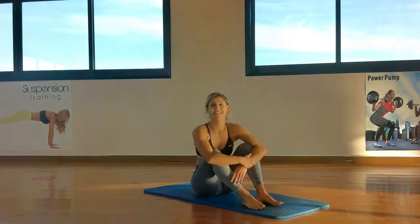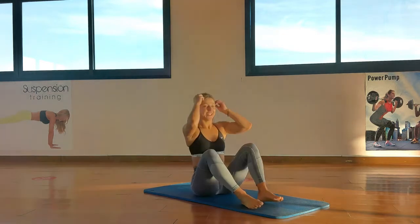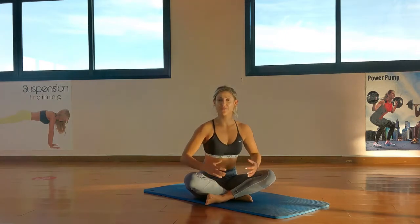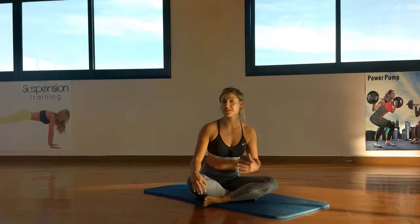Hey guys, how's it going? Take a big deep breath in because I know you're thinking, what the heck is she doing again? Don't worry, it's not going to be too hard. I'm going to do a little bit of core because we focus on a lot of legs, a lot of arms, but today's going to be strictly core.